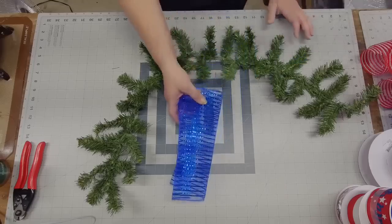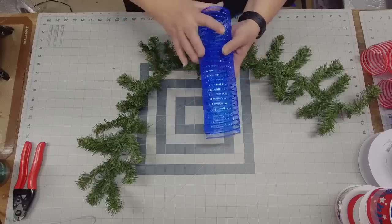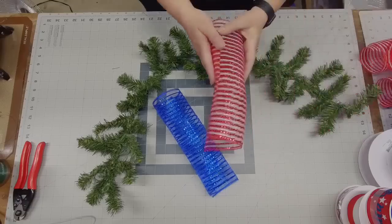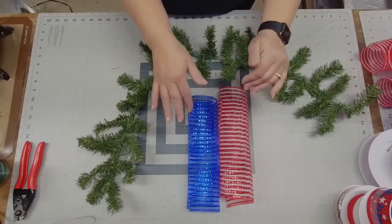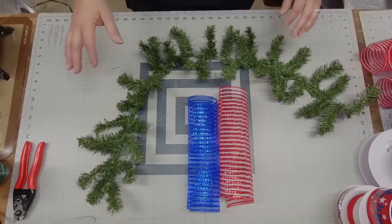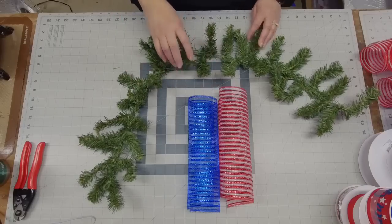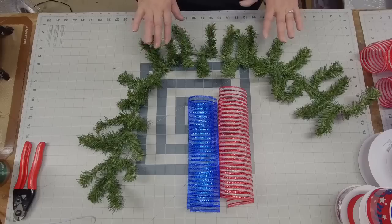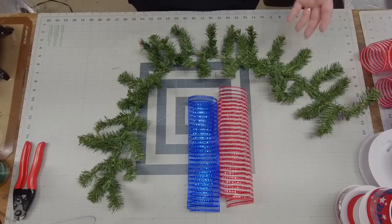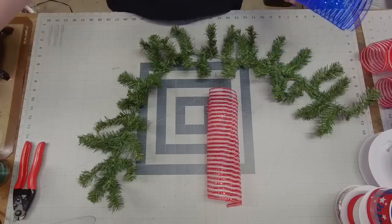I'm going with a metallic wide foil royal blue and a red with white stripes so we can keep this patriotic. This can go up from now all the way through just before fall — it's very versatile. You could use it as a table runner or a mailbox swag. All of these pieces are cut to 12-inch lengths.